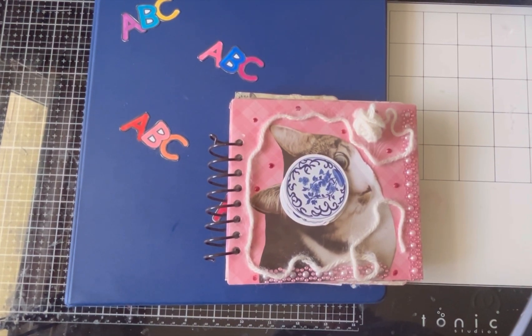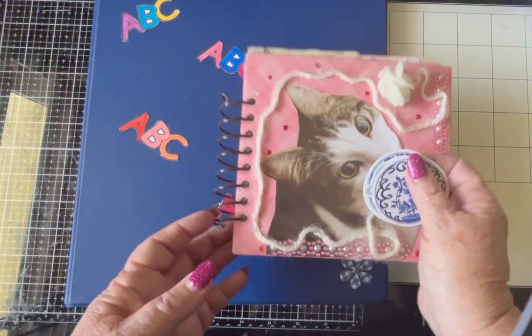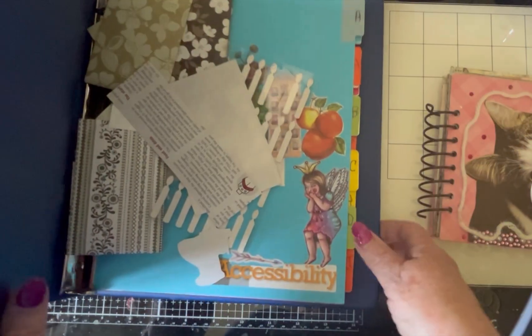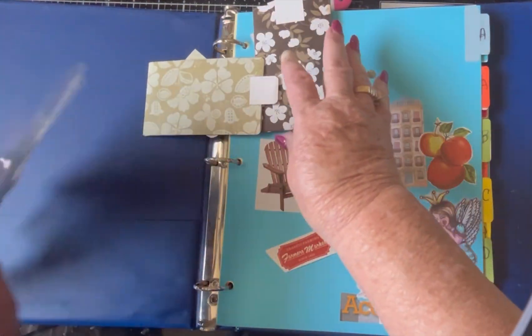Hello and welcome back to my channel. My name is Mindy from Mindy's Crafts and Cash. Today I'm going to be working in two different books. I had one page to finish up in the Cat Glue book and I was waiting for an order to come in. And then I'm going to be working in the ABC book. I have a lot of new things to put in, so we will get busy.